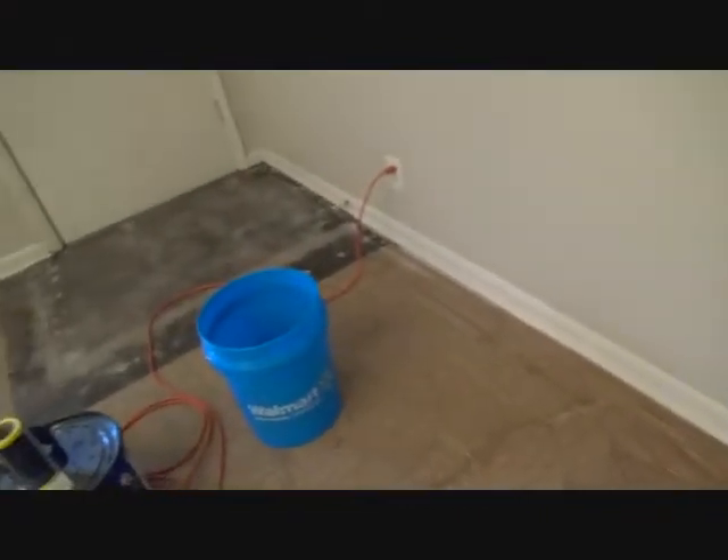Wow, that orange cleaner really worked out good. Remember I just finished up all this baseboard, cleaning it all up, and I finished up in this closet. Doesn't that baseboard look nice? It hasn't been repainted or anything, I just cleaned it up. I rinsed it off with water first and I put that orange cleaner on there and away I went.